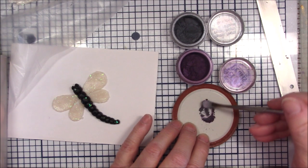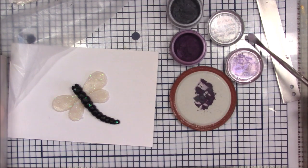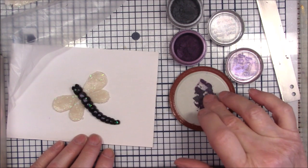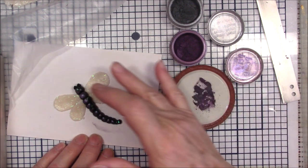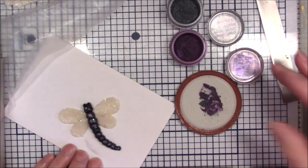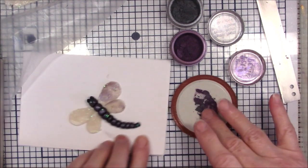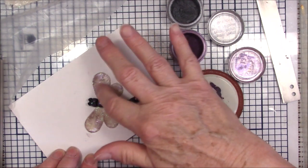It doesn't have to be totally mixed because I like a very variegated color. Let me just kind of brush this on. You've already got the sparkle from the opal clay, but this will add a little bit of color so that it's not black. You can take a little bit and brush it on the wings — I don't want a lot, mostly on the edges.